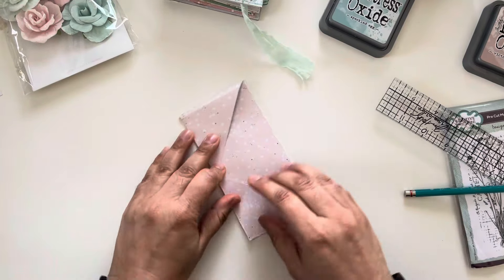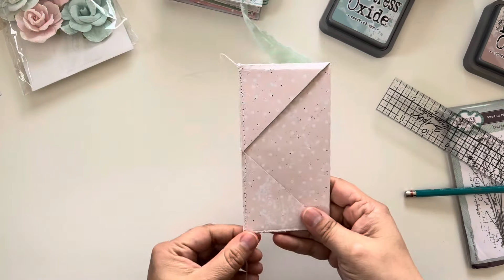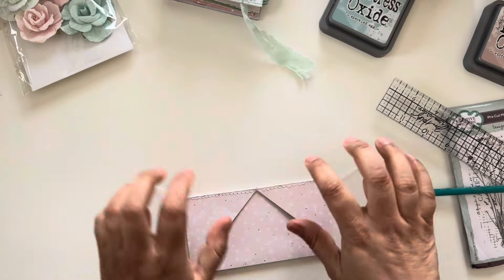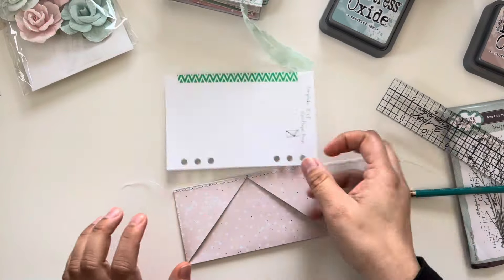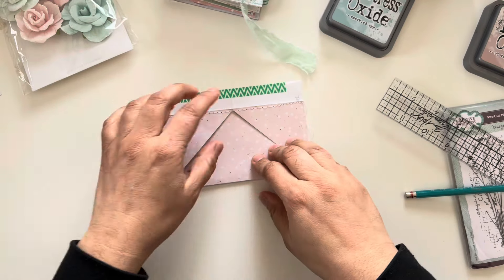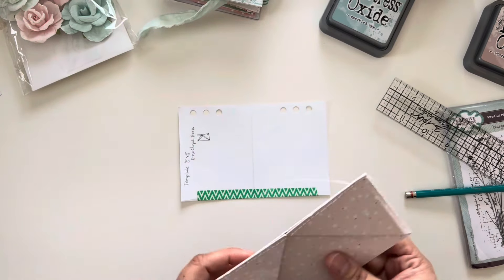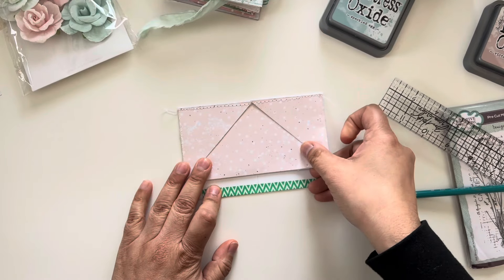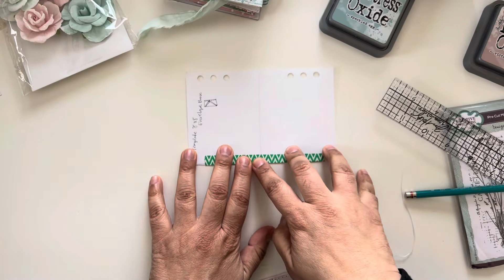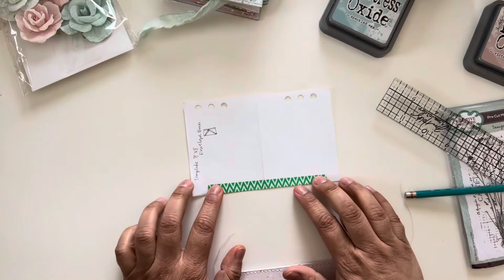Now that you have that done, you're going to stitch all the way across here. It's going to depend on which side you want to sew — it's whatever you prefer. Next, take a piece of white paper and do a measurement, though I left mine a little bit longer because I needed it to fit inside my Cinch-It machine. Create a little template, and when you stick it inside the Cinch-It machine, that's where you'll gauge which holes to punch down.